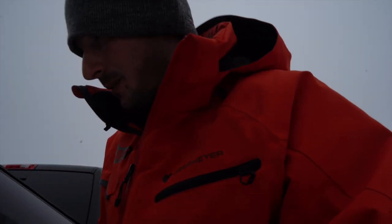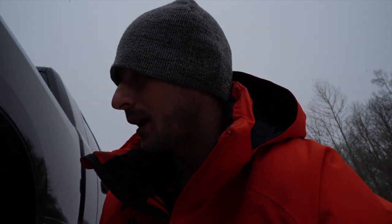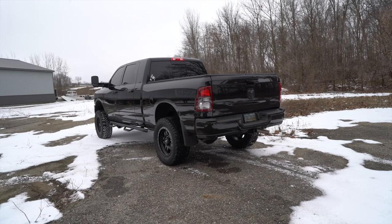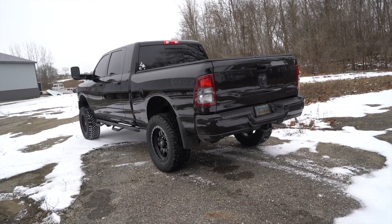Coming around to the rear, we're also looking at the Pro Ride leaf springs that BDS offers, and it also has an aftermarket airbag system by AirLift. People that get airbags in the rear usually want to keep the stance nice and level, especially when hauling a lot of heavy stuff in the rear. It's a really clean, good-looking setup for this truck.